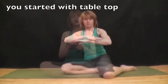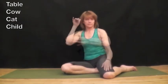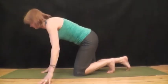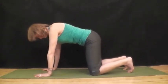We will start with tabletop, then we'll go to cow pose, then cat pose, and then child pose. Table, cow, cat and child. We will start on our hands and knees in tabletop. Shoulders are directly over the wrists.